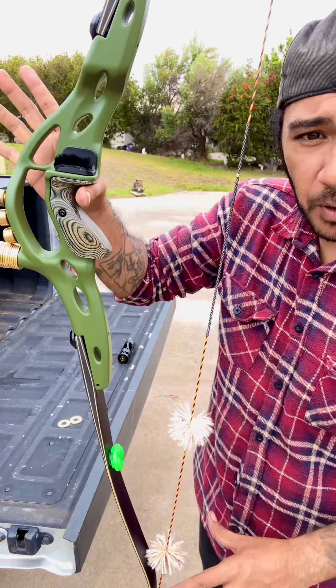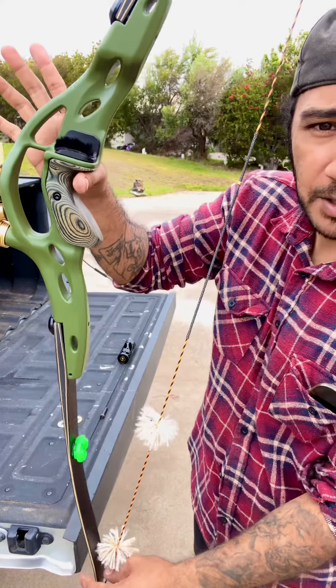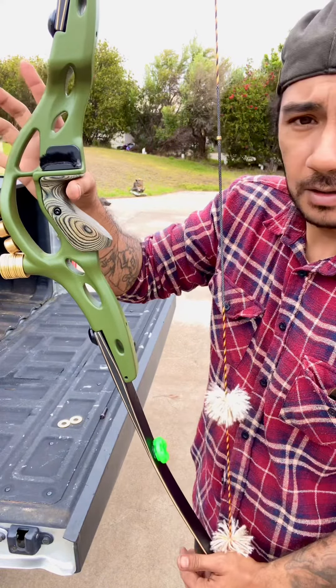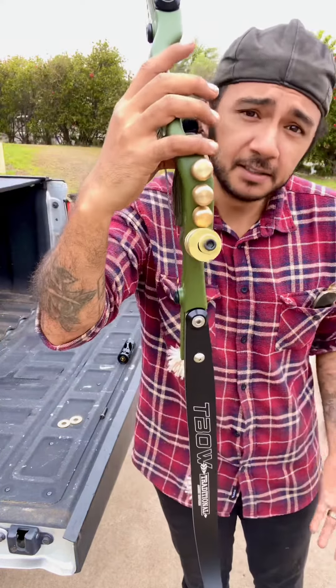It'll stay flat. Before I put the weights on, it had a tendency to roll back, sort of like that. Now it's got a little bit more of a stable placeholder. I like it — let's take a couple shots.